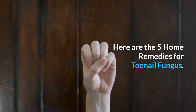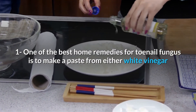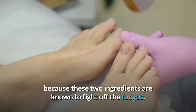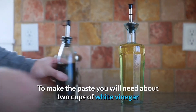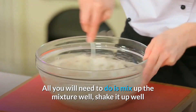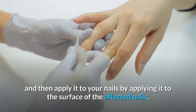Here are the 5 home remedies for toenail fungus. Number 1: One of the best home remedies for toenail fungus is to make a paste from either white vinegar or white sugar. This will help to eliminate the fungus from growing on your nails because these 2 ingredients are known to fight off the fungus. To make the paste, you will need about 2 cups of white vinegar or white sugar, about 6 ounces each. Mix up the mixture well, shake it up well, and then apply it to the surface of the affected nails.